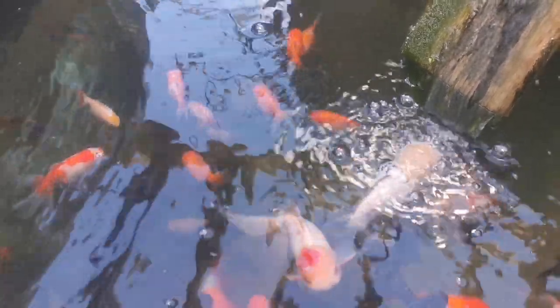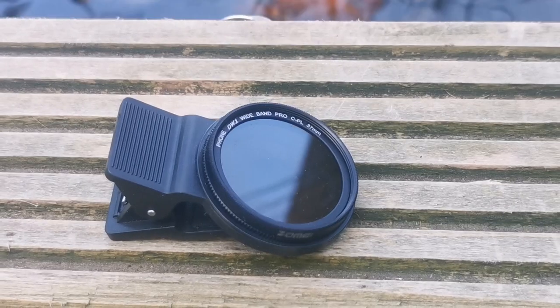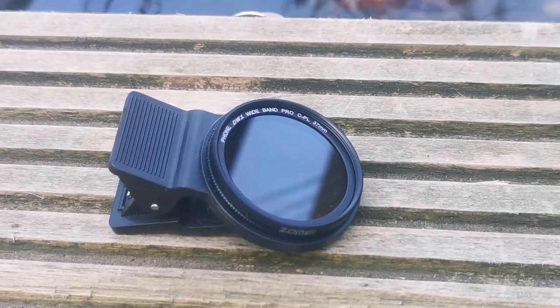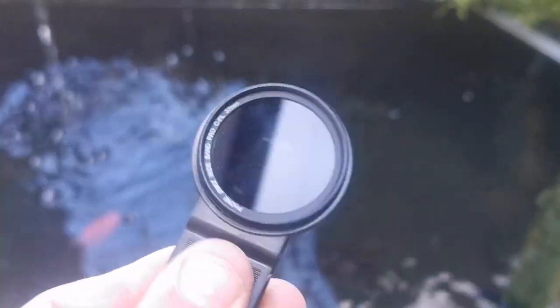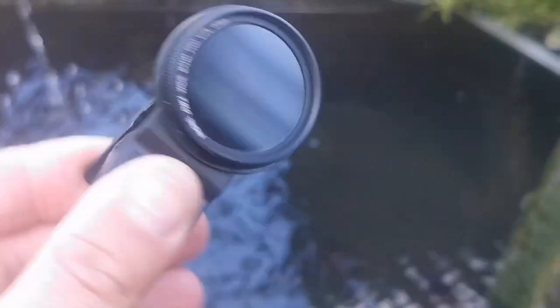Hey everybody, so if you have been trying to take pictures of your aquarium or your pond, you're probably having a nightmare with glare. Now there's a tool that can really help with that if you're doing it on your mobile phone, and that is a polarizing filter. I've already done a video on polarizing filters on my photography channel — I'll link that — but basically this is one that just clips onto your mobile phone.